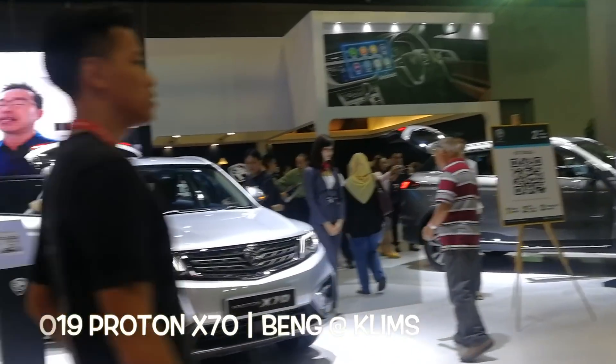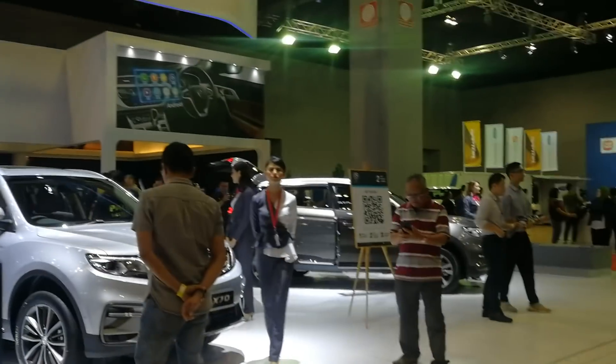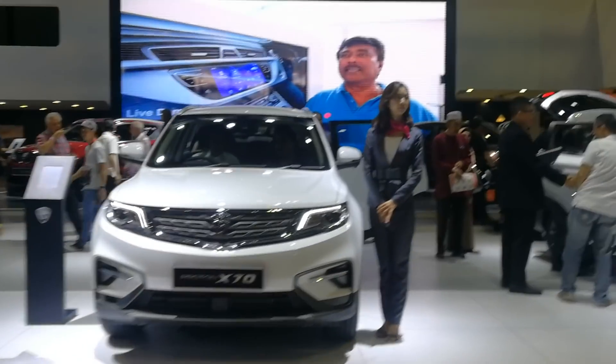Obviously this is the most happening booth here at Clean's, and I'm not surprised because everyone is checking out the Proton X70. If you can't make it, I'm here to check it out with you!